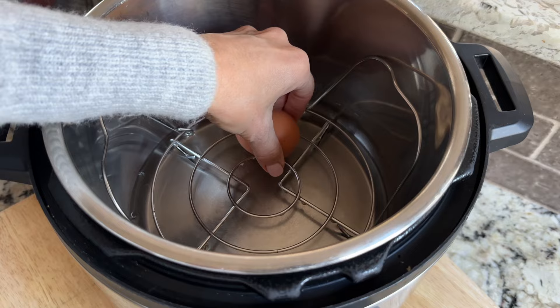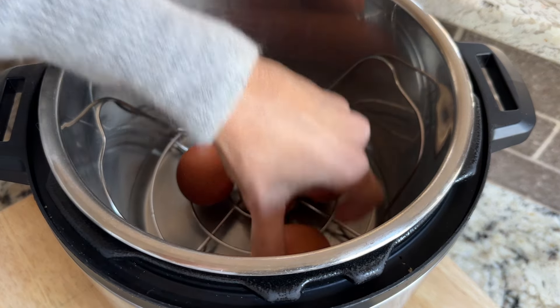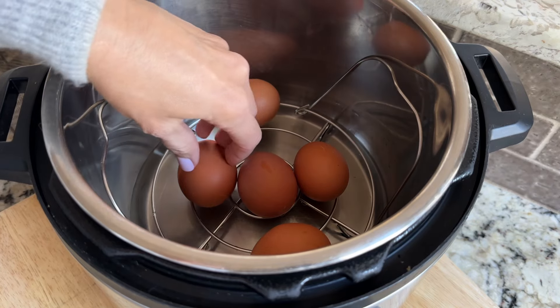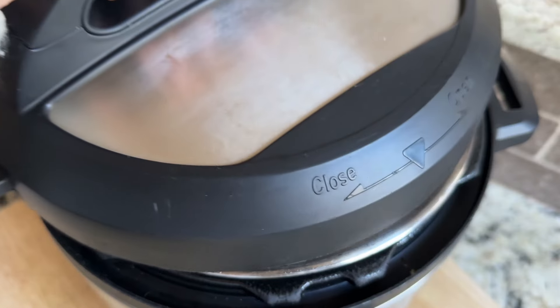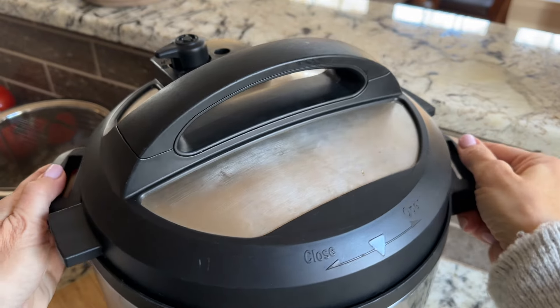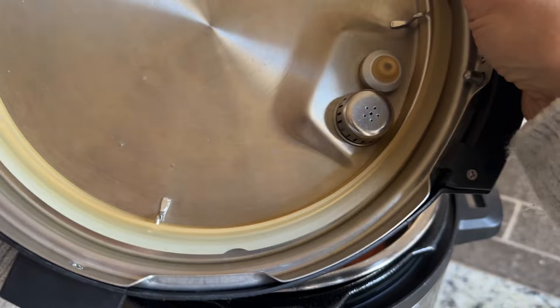You start by putting a trivet in the Instant Pot and adding one cup of water. Now it's time to add your eggs. I'm only using four today, but I have made up to 10 at a time. Make sure that your seal is on tight, because otherwise it will keep the lid from going on properly and you won't get a proper seal.